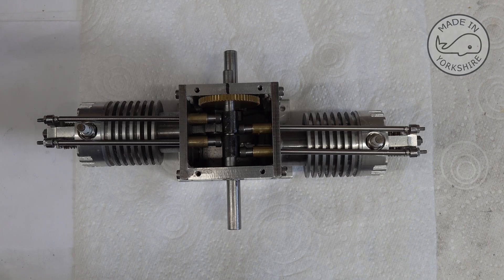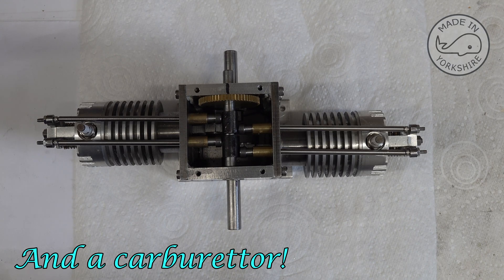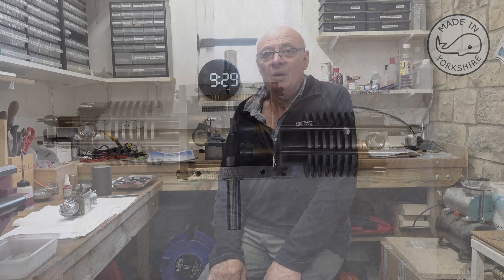So I think all I need to do now is make a flywheel and do the electrics, which will be electronic ignition. Well, that all seemed to work out reasonably well. I hope to see you in the next video.